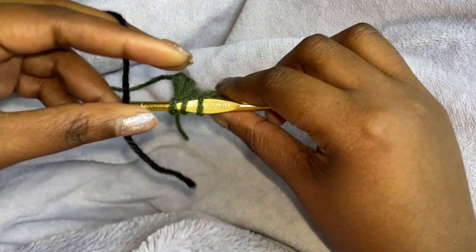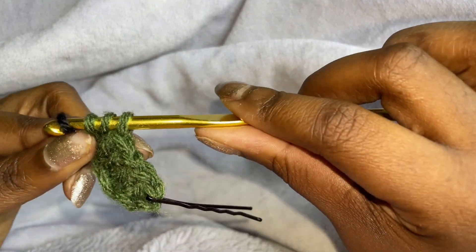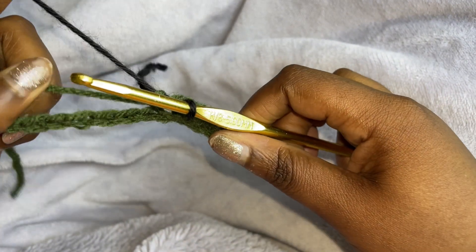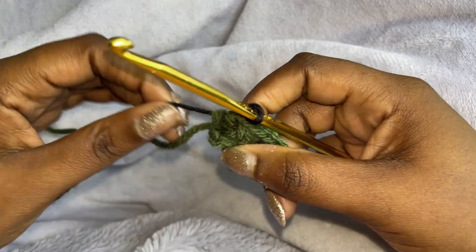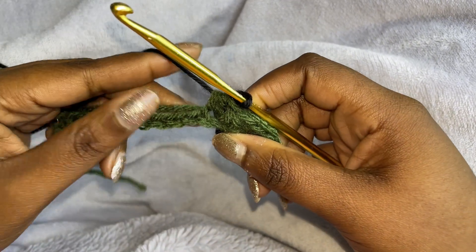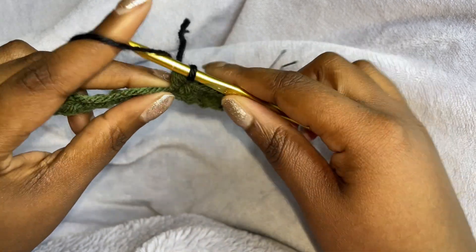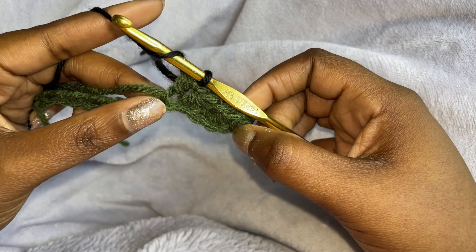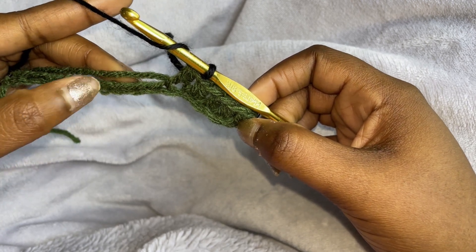I'm going to be using black and change colors. We're just going to finish it off with the second color. You can either cut it — which I wouldn't do — or you can just bring it along. So I'm just going to bring it along and I'm going to do four half double crochets.